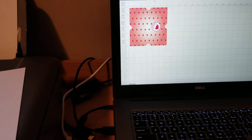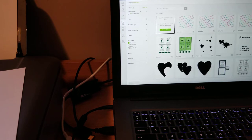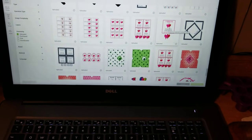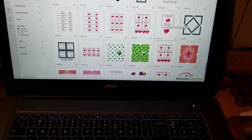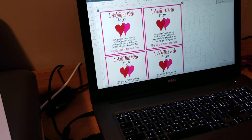Next we're going to cut out the card. On the design, I have the card set up where you can print an individual card — just print one card here with the hearts — or you can cut out four at a time. I'm going to choose the four because I sell them. Let me double check my size here — cards are three and a quarter inches.